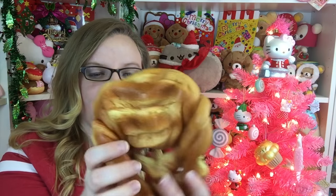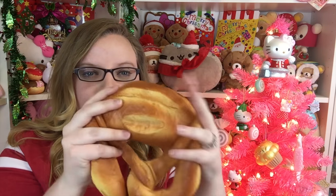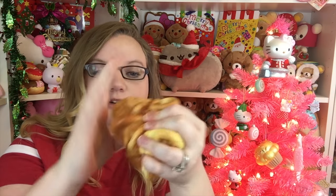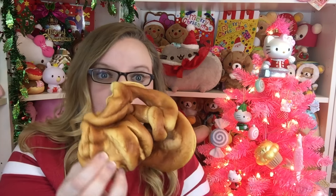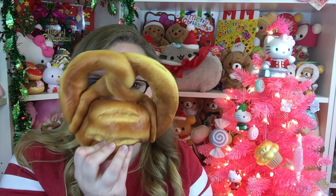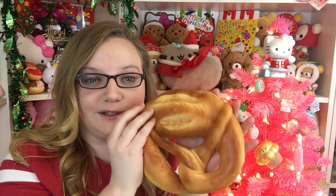This is so squishy - you can't even hold it. It's just so mushy, it's not even squishy, it's like mush. This one smells good like bread. Look how tiny you can mush it into a little ball. This is crazy and it looks so real. So cool.